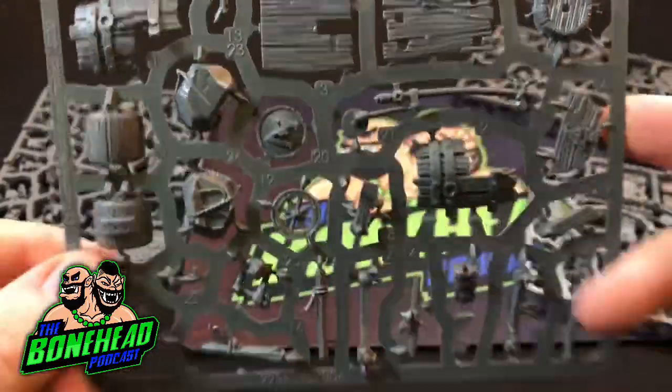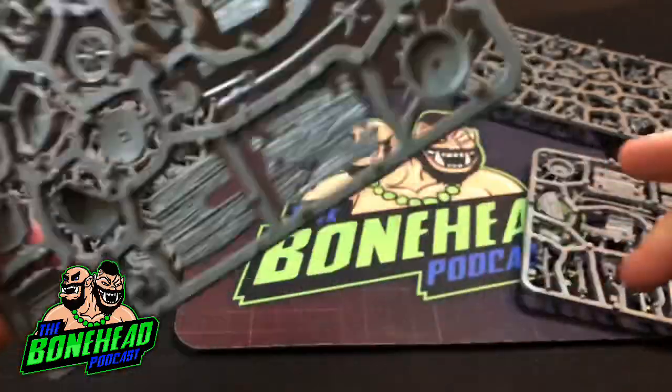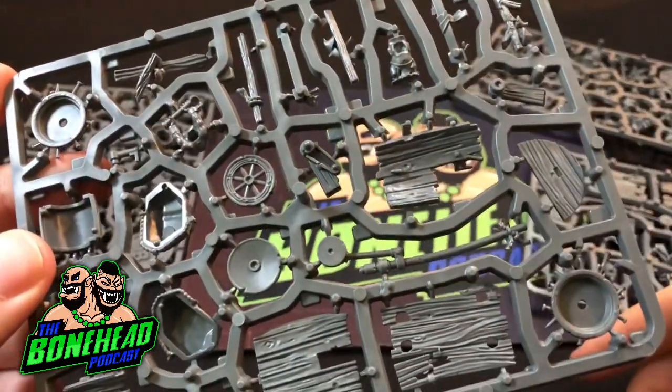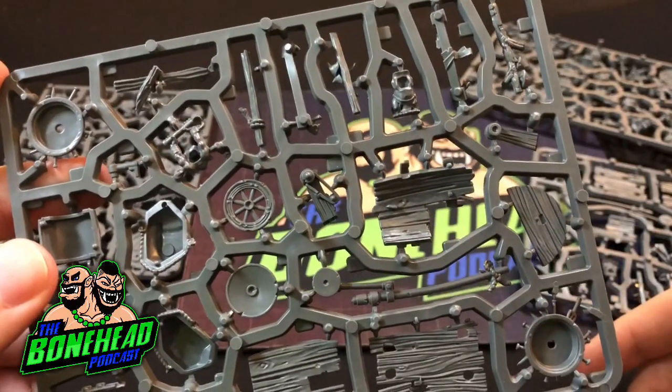You can see the detail is brilliant, very clean, cast very well, which you would expect now from Games Workshop plastics. So let's get building.